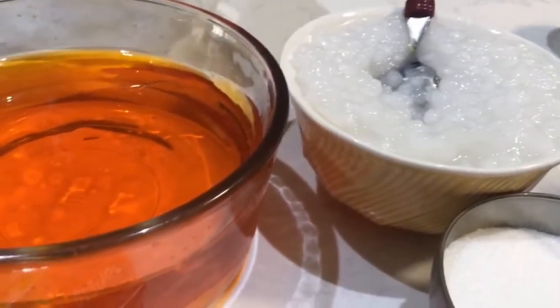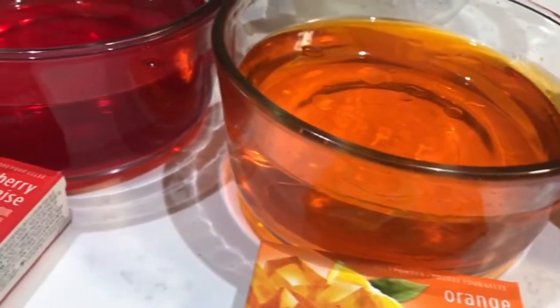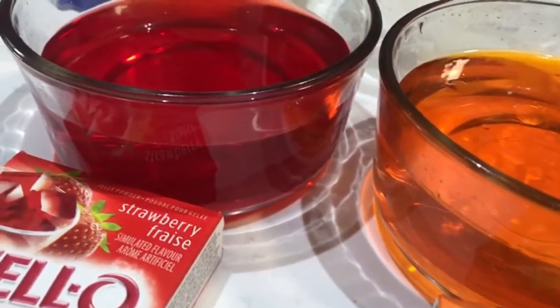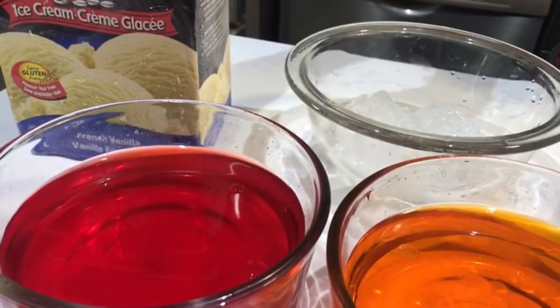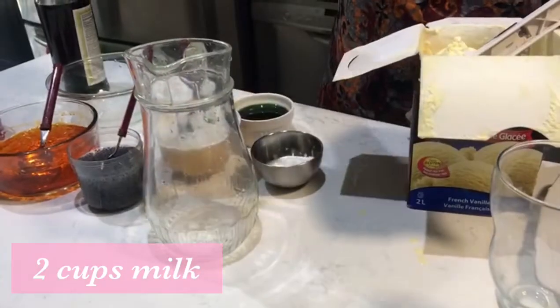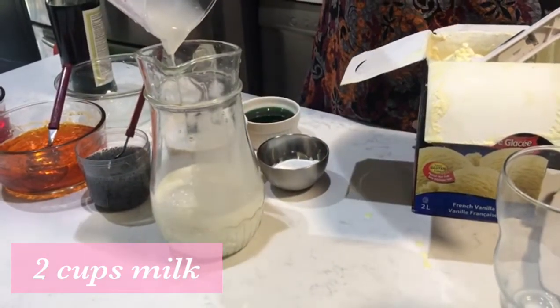I will add orange and strawberry flavor. I will add some ice cream. Now let's put 2 cups of water in the pan.